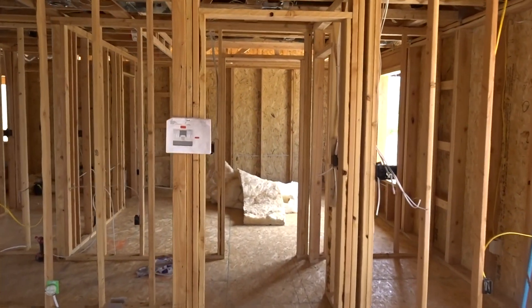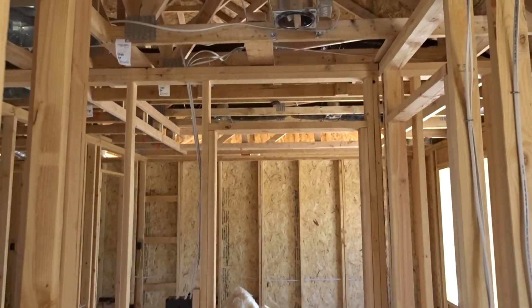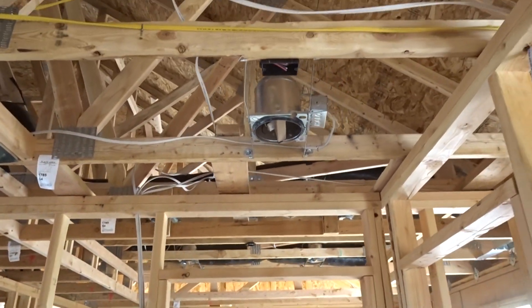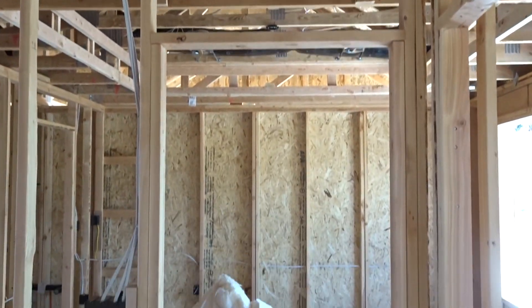Now we come over here across the living room - the master's on the other side of the house - and we now have another hallway. Unfortunately, every hallway needs one, so we've got our smoke detector there in this hallway leading to the master bedroom.